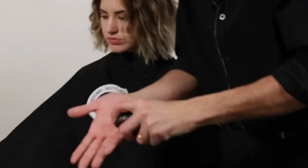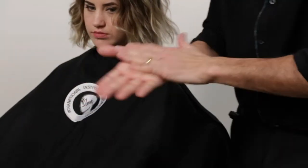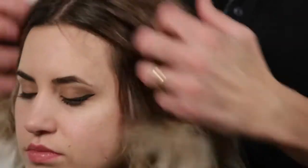I'm going to finish it with a little microwave fiber from Sebastian, just running your fingers through it. Scrunch it, piece it out. Leave it nice and natural, soft and beautiful.